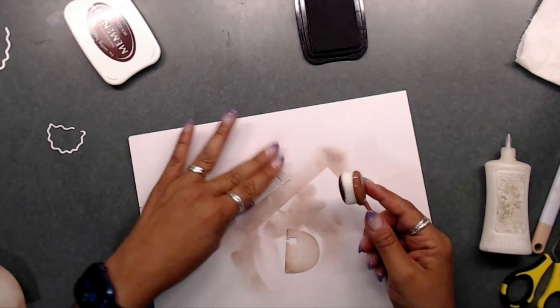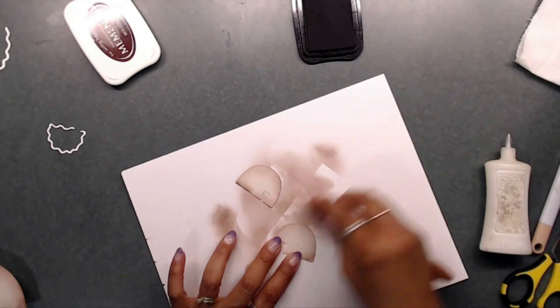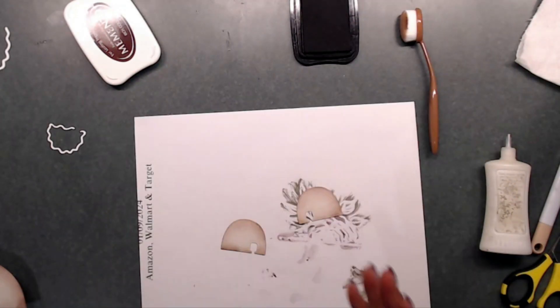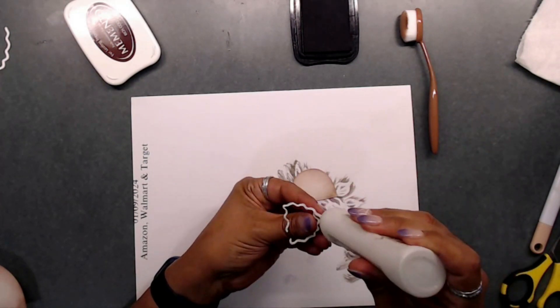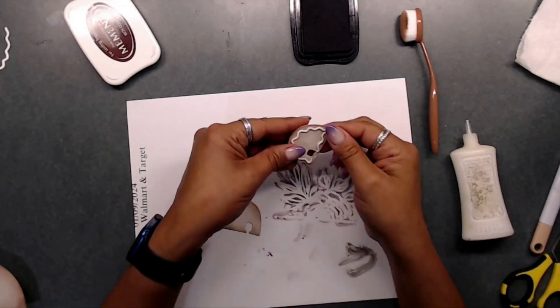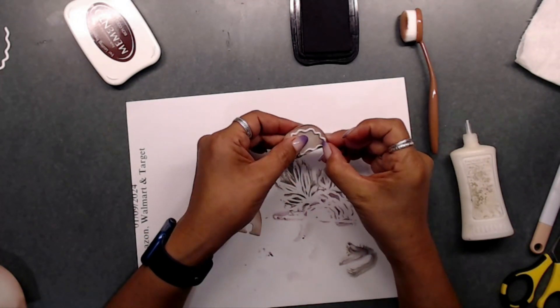I went ahead and used the sugar cookie Prima paper and a pink tinted paper, and then I used my Memento Cocoa Brown or Rich Cocoa ink to ink up the edges of my gingerbread man.